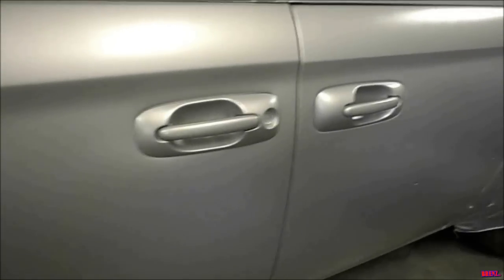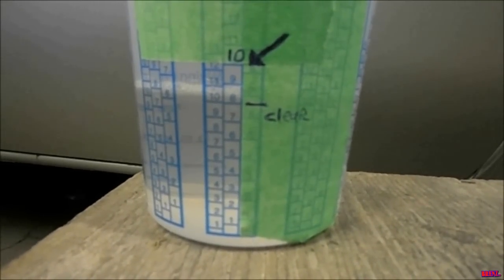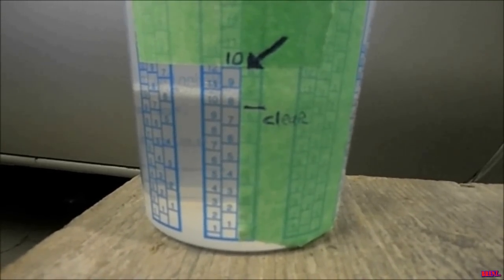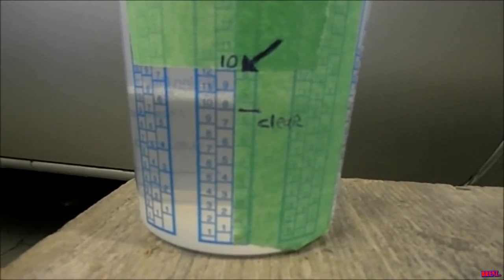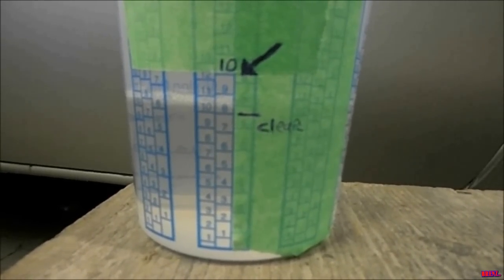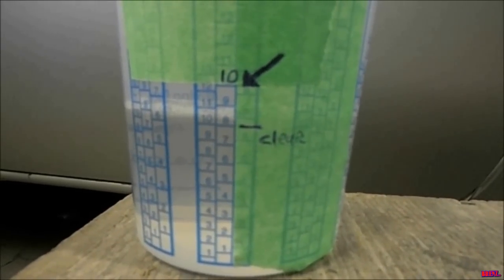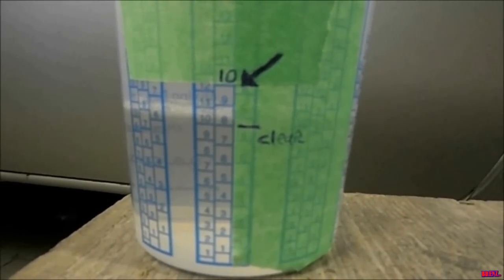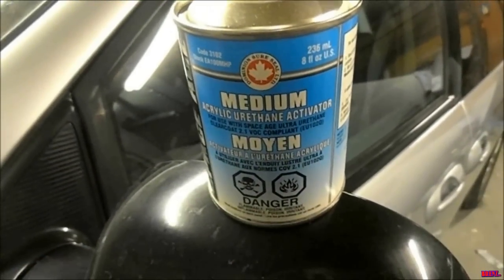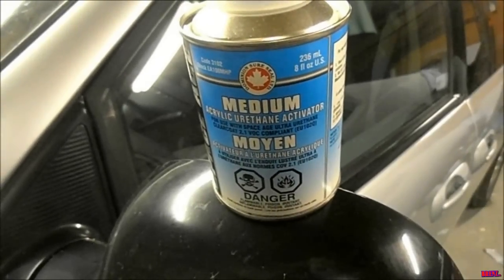Here we are finally ready for the clear, so let's get mixing. Same thing goes for the clear — it's 4:1 again, but it's only two parts so you don't need that outside column. I decided I need 10 parts, so at the middle column I went to 10, and as you can see on the outside column the clear is up to about 10. Then you just add to the top — very simple. The activator for the clear is like reducer; it comes in slow, medium, and fast, so pick the one that best matches your weather. Usually medium is fine.